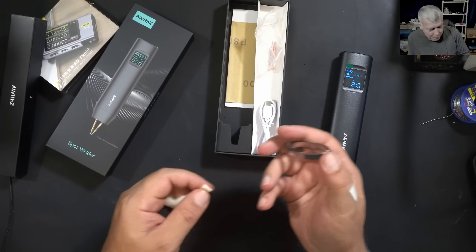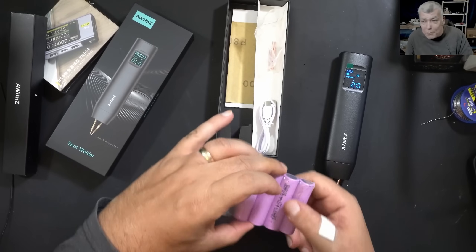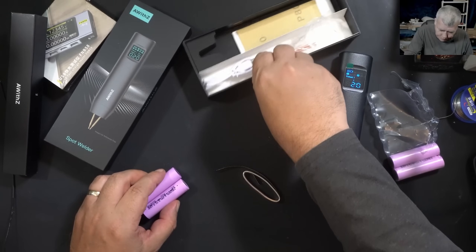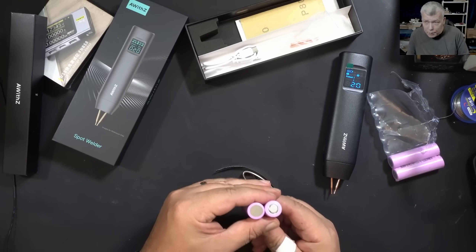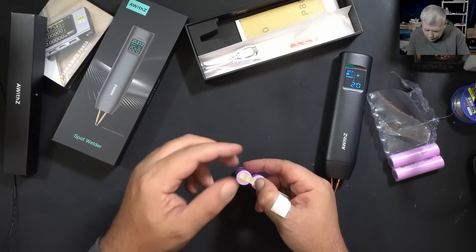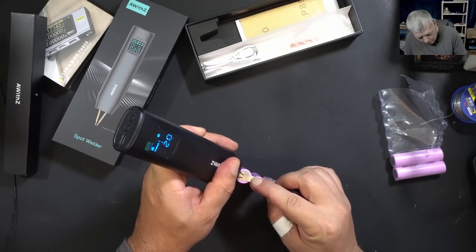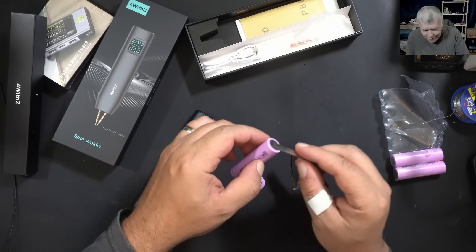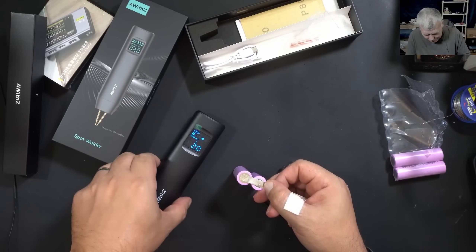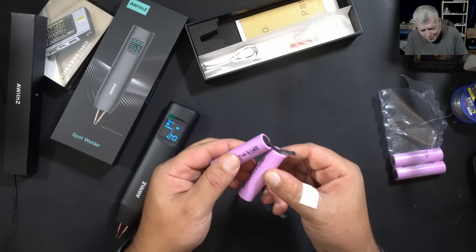Remember we reviewed the lithium cells from Temu a few months ago? I still have them and was looking for something like this to use them. With a spot welder you can't really solder the cells as they are quite sensitive at high temperature, but you can weld them. So I'm going to use the flat band — I'm assuming you just touch it here like this.